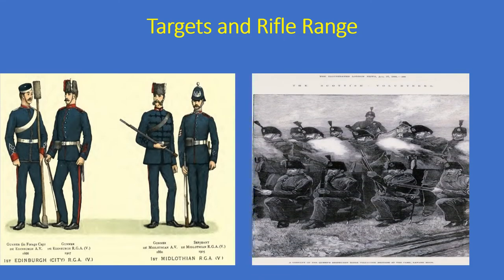On the right is the Queen's Edinburgh Rifle Brigade on Larratt Muir, shown practising. This is a painting or drawing from the Illustrated London News. Again, slightly different helmets, but although these are volunteers, they are all in uniform.